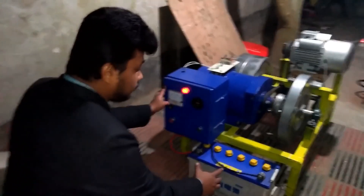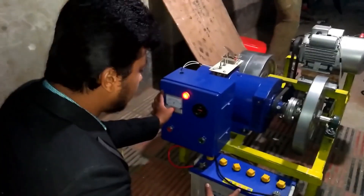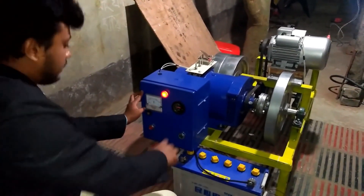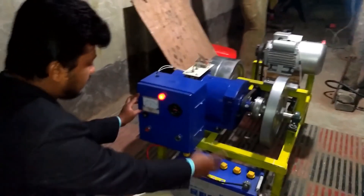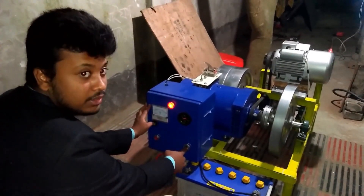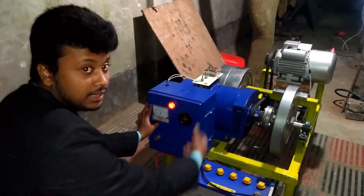Viewers, this is a 12 volt 100 amp battery and it is for starting the whole device. Now we are going to start with it — this is the power button and by this I will start the machine.